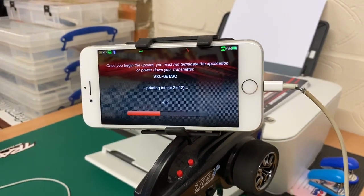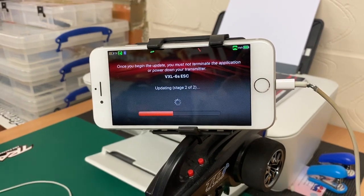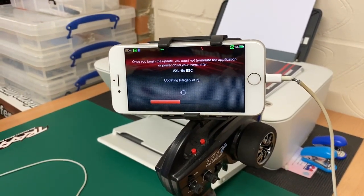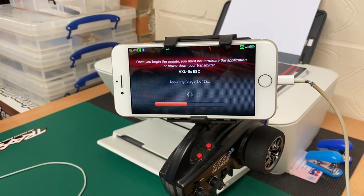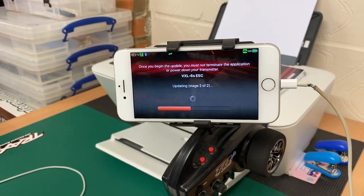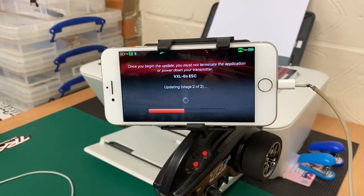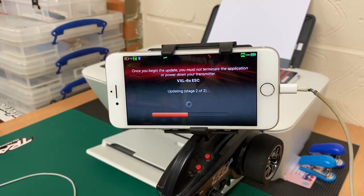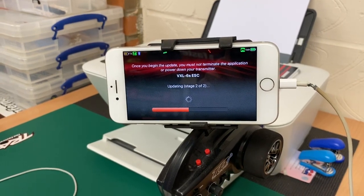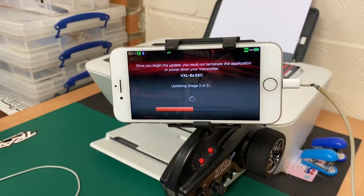We are just doing the latest update to the Traxxas Link software — it's for the VXL 6S ESC. The update will also perform the update for the VXL 4S and the VXL 8S as well. That'll apply to the MAX and the XMAX systems, and the VXL 6S will apply to the Desert Racer and the E-Revo 2.0.